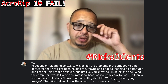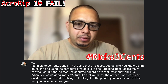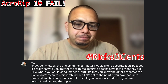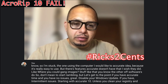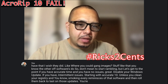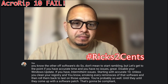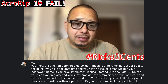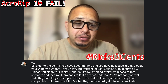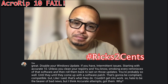If you have Accurip 10 and you have no issues, great — disable your Windows update. If you have intermittent issues starting with Accurip 10, unless you clean your registry and remove every remnant of that software and roll back those last C++ updates, you're probably stuck until they come up with a software patch that's compatible. Hate to be the bearer of bad news, but I think Accurip 10 has the fail often going on.